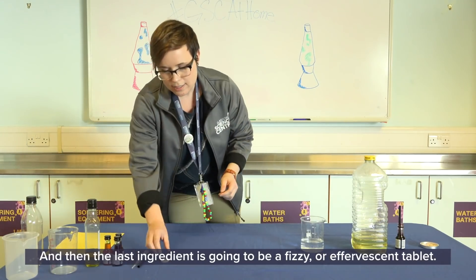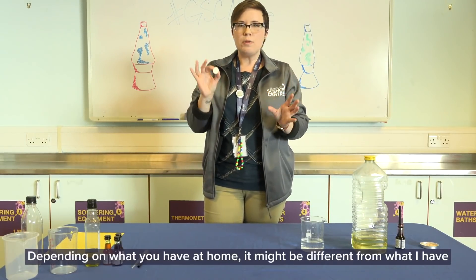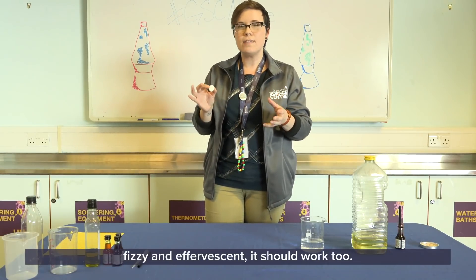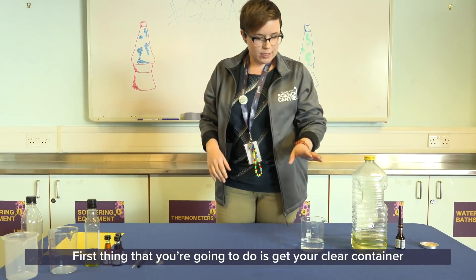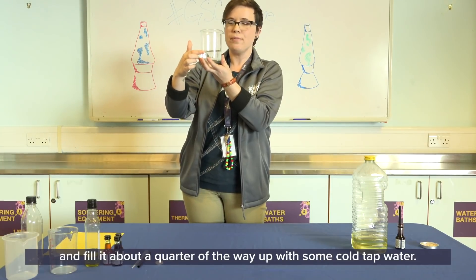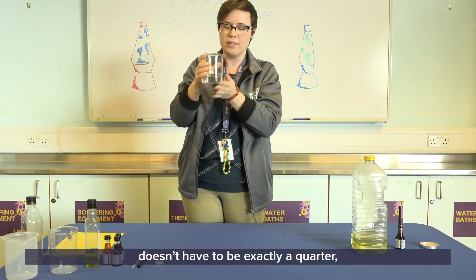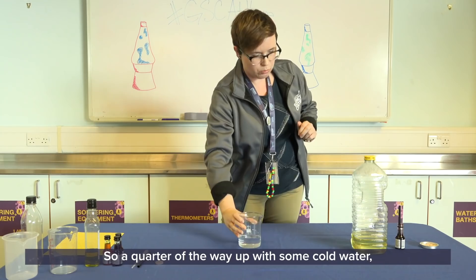The last ingredient is going to be a fizzy or effervescent tablet. Depending on what you have at home it might be different — this is a vitamin C tablet, but anything fizzy and effervescent should work too. First, get your clear container and fill it about a quarter of the way up with some cold tap water. It doesn't have to be exactly a quarter — just do what you think is best.